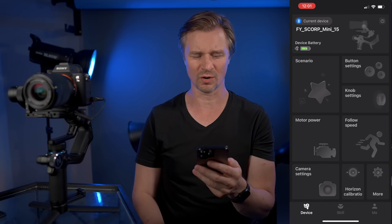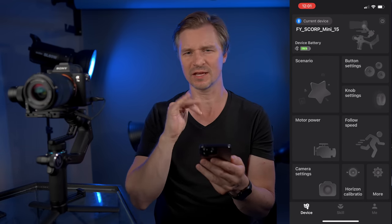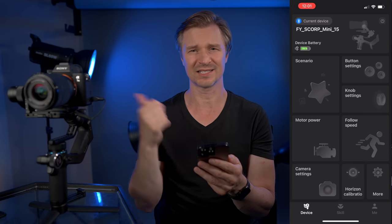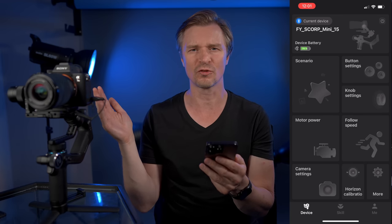Let's talk about one feature right now. Let me load up the app. Here's the Feiyu Scorp app — it's great, a lot of functionality. You can do everything from the app or everything from the touch screen. You'll see my battery life is at 75%, and this thing has been on for hours and hours. It's like 12 hours of runtime, which is great.